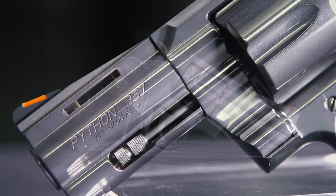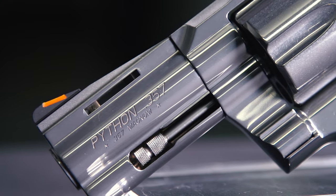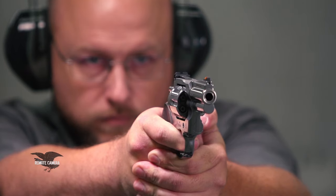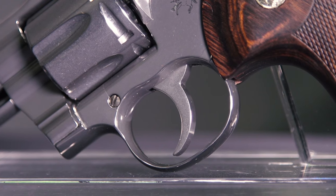When Colt reintroduced the Python in 2020, this is actually the Goldilocks gun I wanted all along. They completely redesigned the gun, going to a new V-Leaf spring system, and really improved the original Python. I know that's blasphemy, but as a shooter the trigger on this gun is way better than the original — that trigger system dated to 1899.